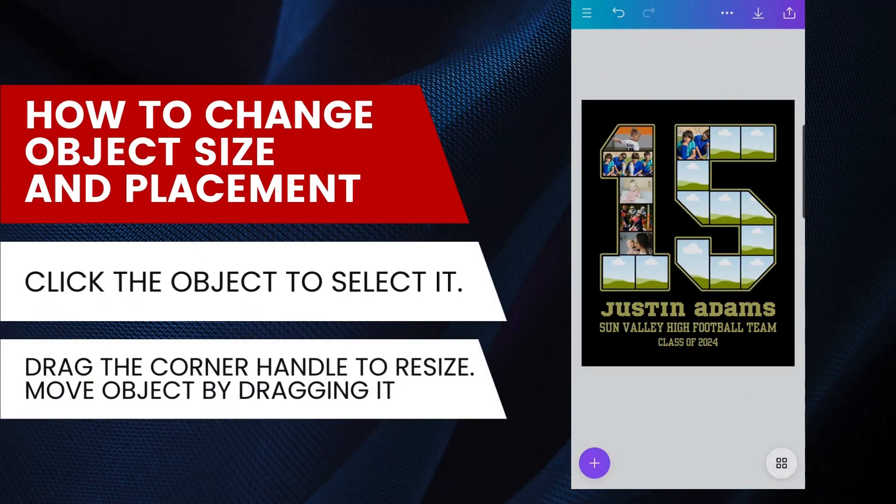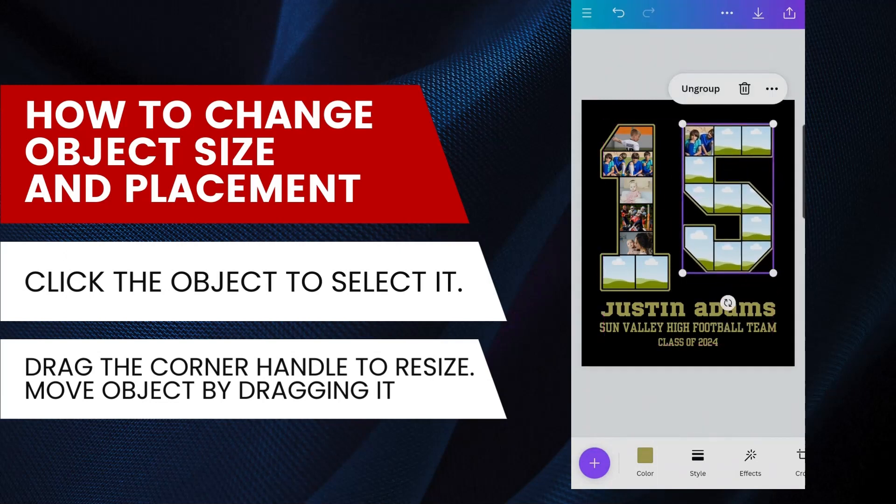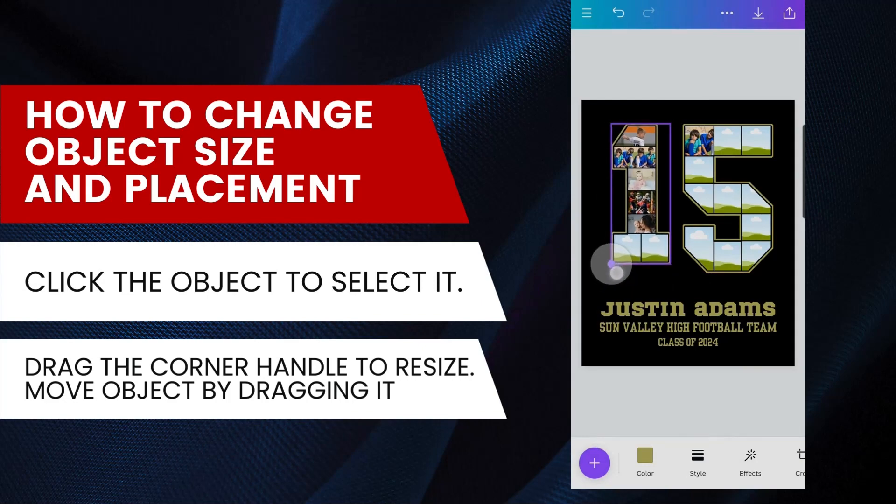This is how to adjust the size and placement of an object or element. Click on any object to select it, then drag the corner handle in or out to change the size. Drag the object to move it around.